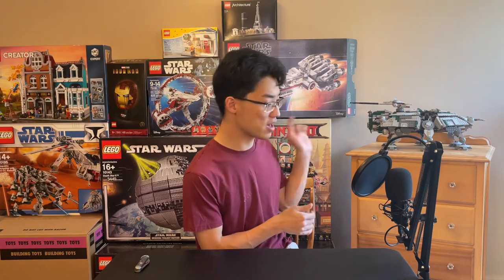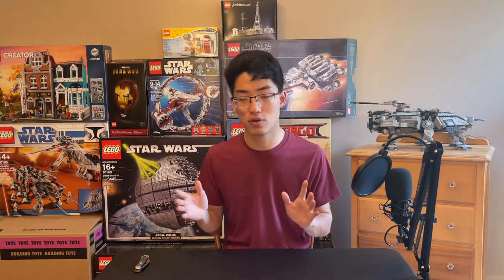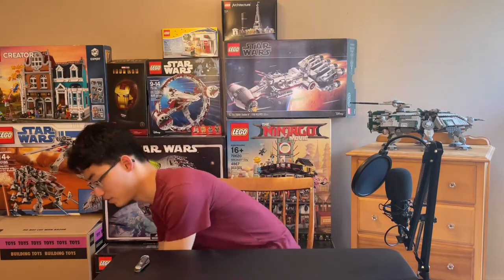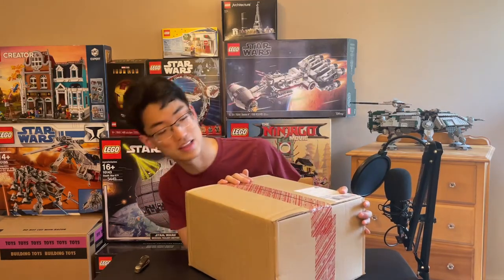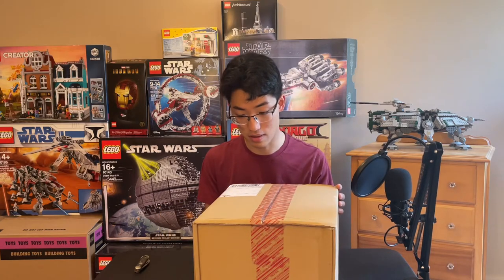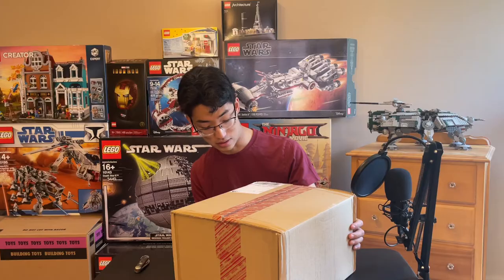Today we aren't reviewing a purely LEGO product, but we do have a LEGO project I'll be reviewing. I needed new shoes, so I have the LEGO Adidas shoes right here, and I'm really excited to open this up and get into the unboxing.